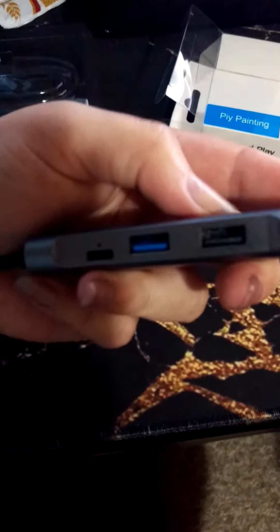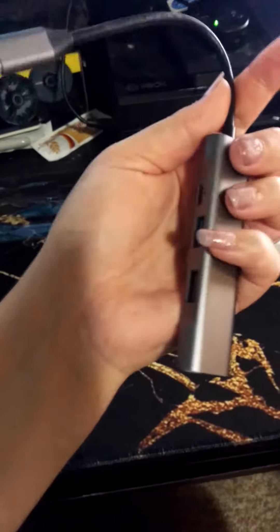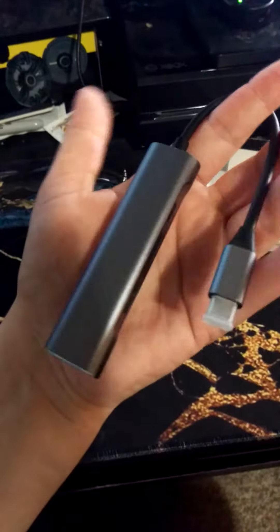It fits in the palm of your hand and has all the ports. It's really small, which is neat — it literally replaces the dock. It's so cool and simple; it doesn't need a driver to install when you plug it in. It's a really neat little device.